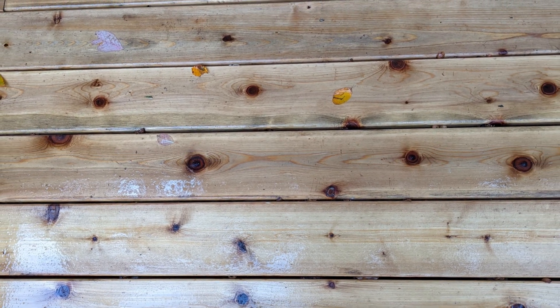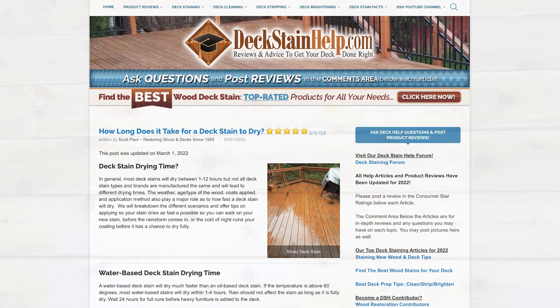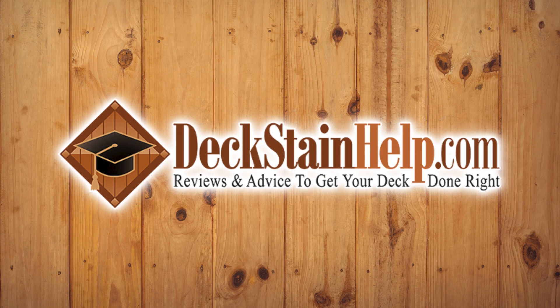Once the deck is fully dry to the touch and it's not sticky or tacky, you should be okay to use it. Check out our website for more info on deck stain curing and drying time. Need advice to get your deck done right? Visit us at DeckStainHelp.com.